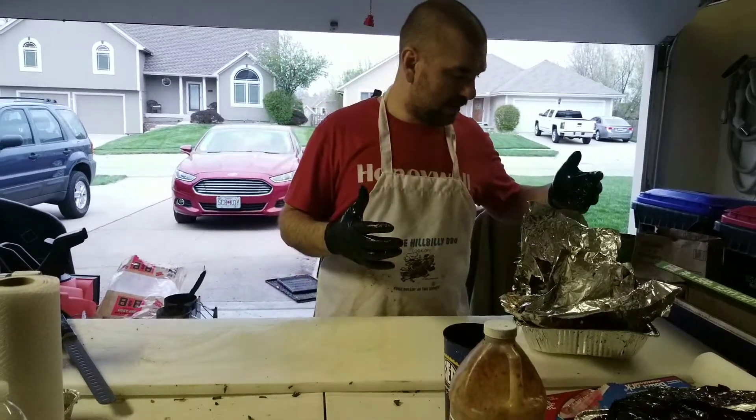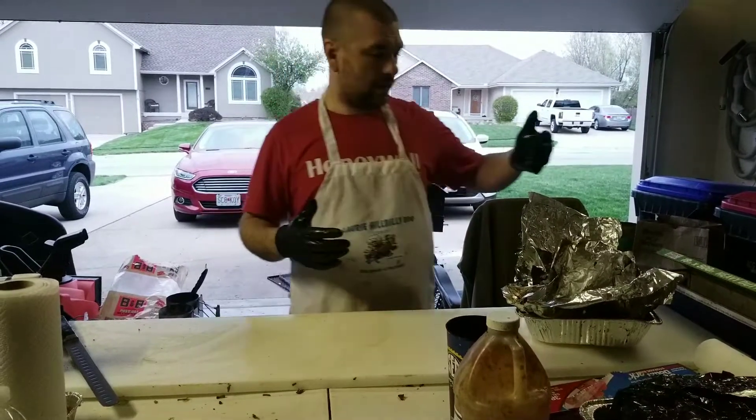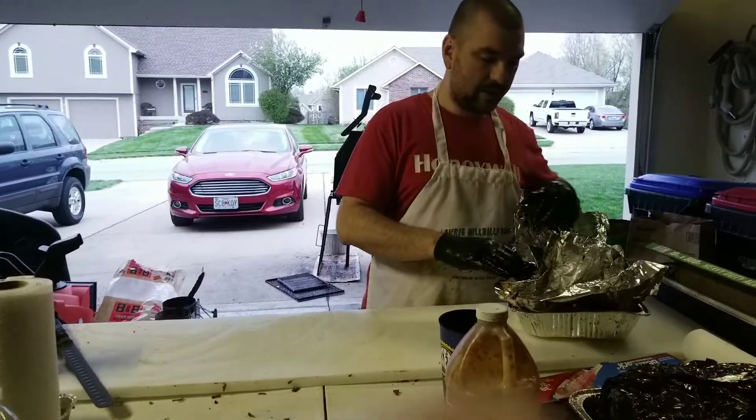I'm going to show you how to trim a pork butt. This is mostly just for home use, but I'll show you a few tips and tricks.